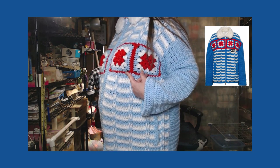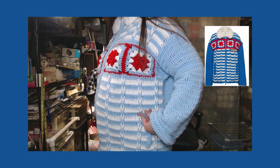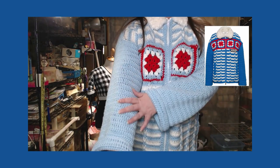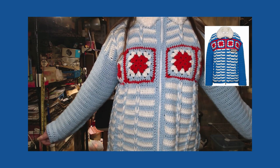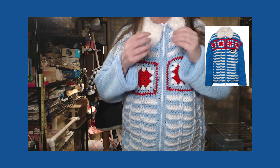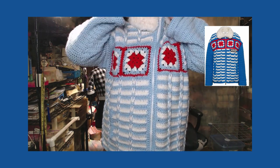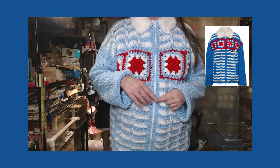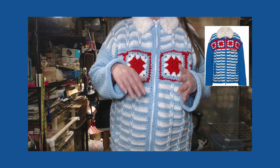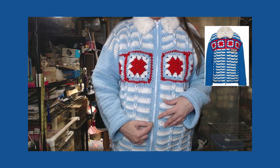I saw a picture and said I can do that. I did chase down to see if there was a pattern because I wanted to do it, but of course there was no pattern, so I created it just from looks. You have your granny square stitches, you have your Jacob's ladder, and you have your double crochets. The back is all double crochet and you double crochet down the sleeves — very simple. I started this back in October and finished it around the end of November, beginning of December.